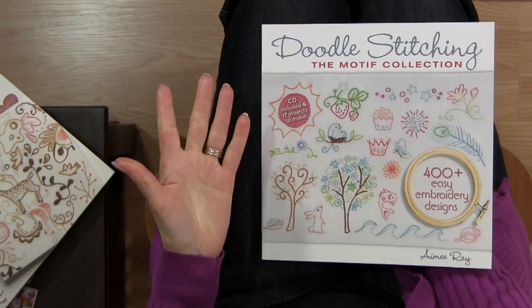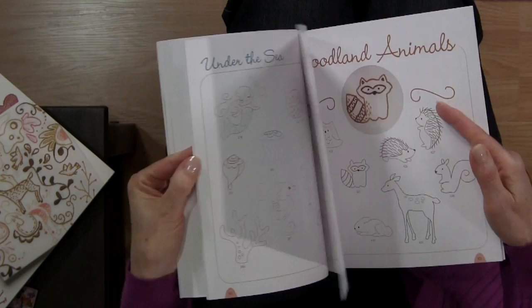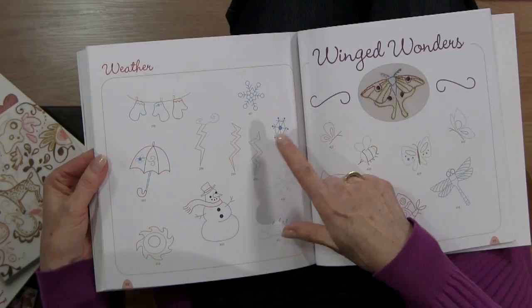The Doodle Stitching: The Motif Collection has projects and information, and it comes with a CD so you can take those designs and print them off on your computer and enlarge them or make them smaller. What I like about this book is how in the back she categorizes the different designs into sections — for example, trees and leaves, or under the sea.